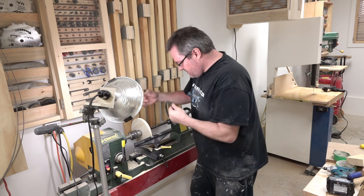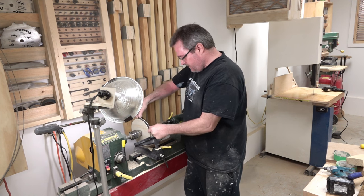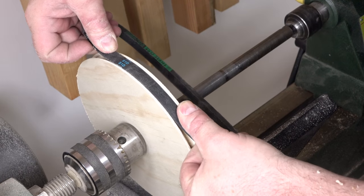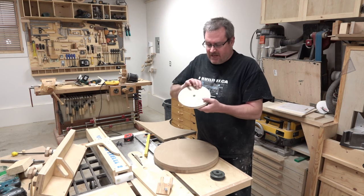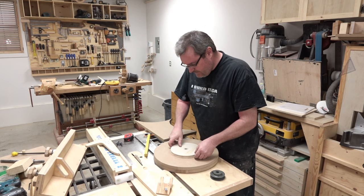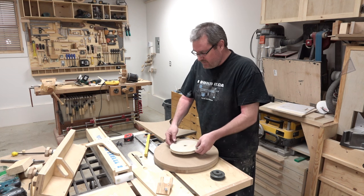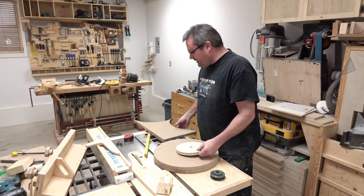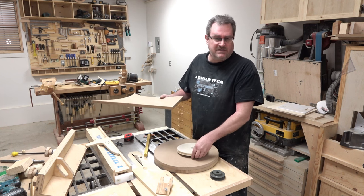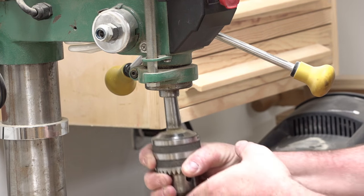I'm not looking for perfection here with this — it just has to drive the wheel and the belt has to fit in there reasonably well. It looks like it does. Ideally, I would attach the pulley that I just made directly to the side of the wheel, but I think that belt would be a little bit too close to the wheel itself. So I'm going to make another smaller disc to go in between to act as a spacer, and then I'll glue the pulley to the disc and the disc to the wheel.